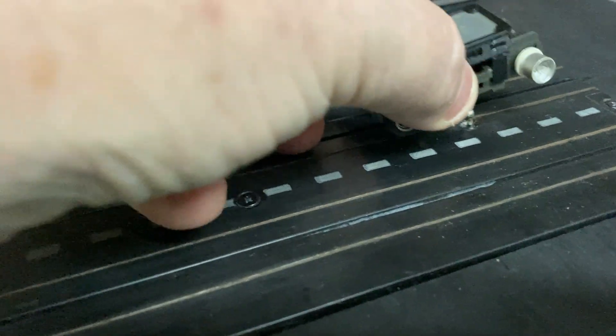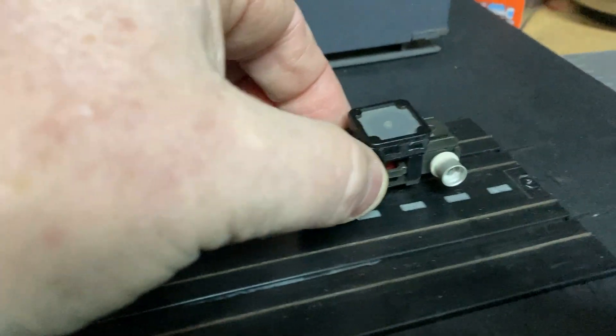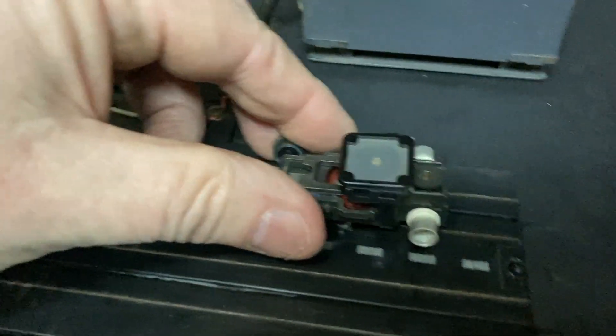We'll first put it on the little test block that I made. Oh... oh dear. What is that noise?